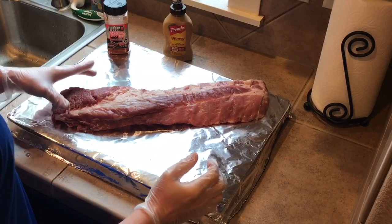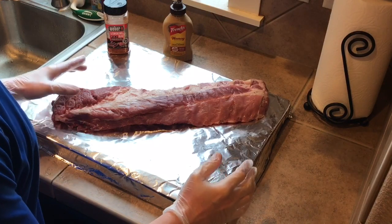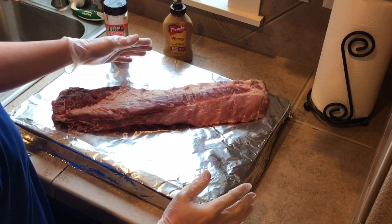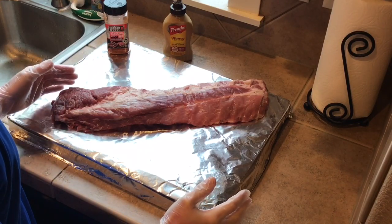We have a three and a quarter pound rack of loin back ribs here. Today is going to be a super simple recipe. All we're going to do is use some French's honey mustard as our binder, and then we're going to put Weber dry smoking rub on it.